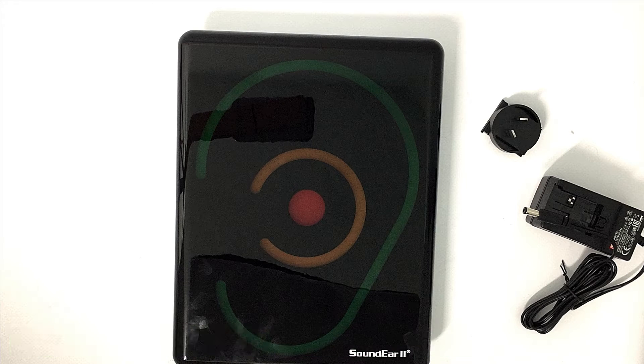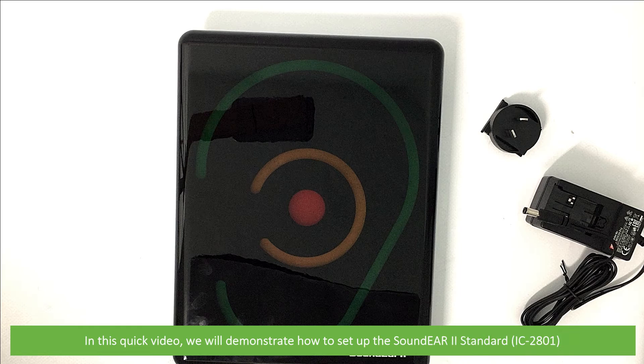Hi and welcome to another Instrument Choice support video. In this quick video we'll demonstrate how to set up the SoundEar 2 standard.